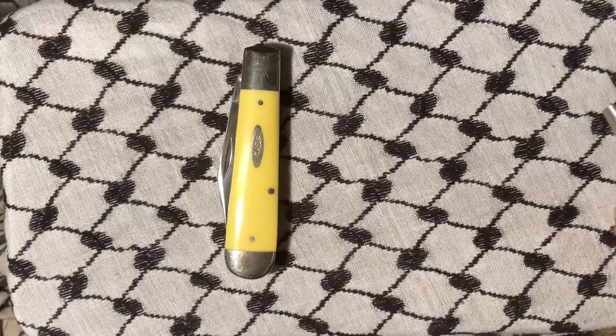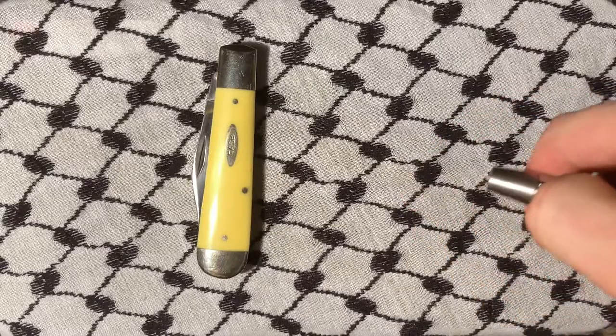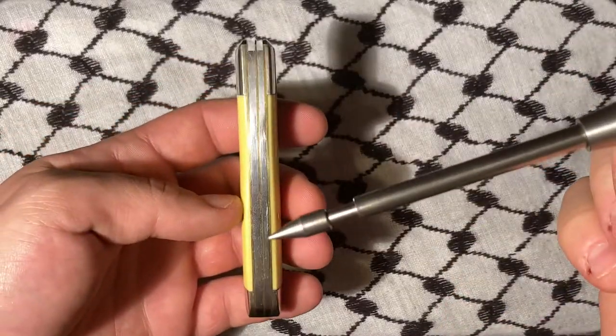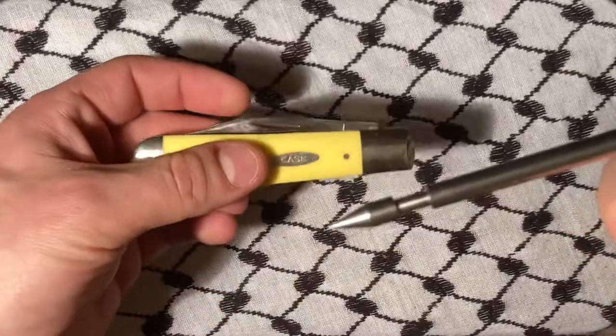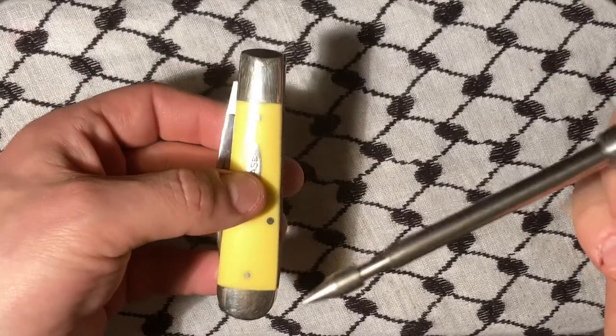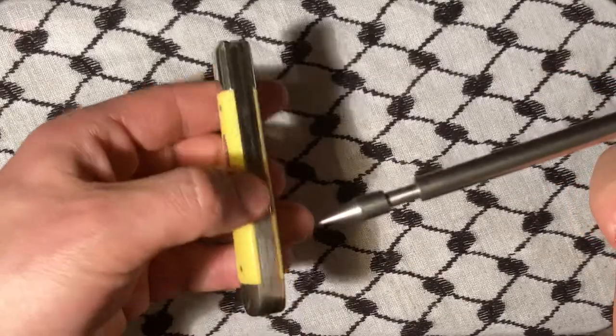Today we'll be talking about this Case knife right here. As you can see, it could be considered a torpedo jack, a jumbo jack, or a sleeve board. It also has punch bolsters.